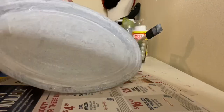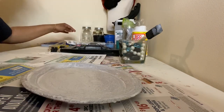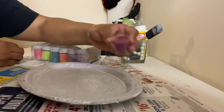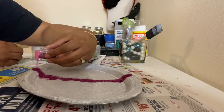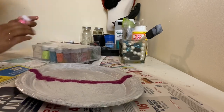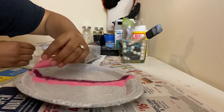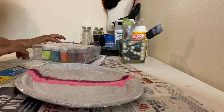Here is how it looks after I Mod Podged everything, and now I'm about to go into the glitter. I got this glitter for the little rainbow tray that I'm doing — pink, hot pink, bright pink — and I'm just going to apply that.